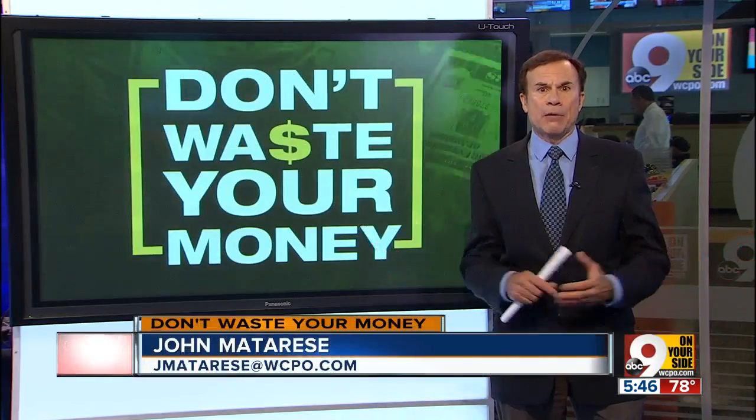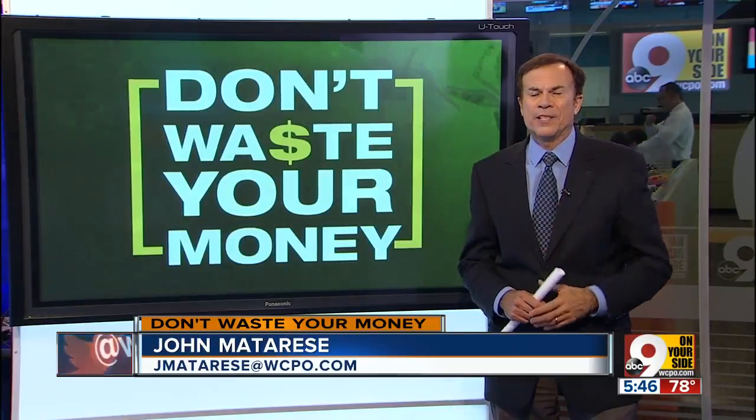On WCPO.com, read my report on where to find eclipse glasses and how to know that the glasses you find are legitimate — so you stay safe and you don't waste your money.